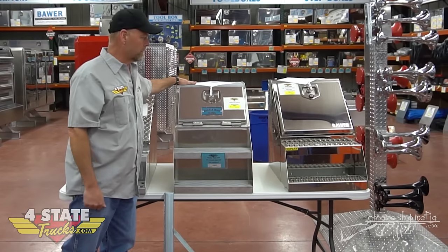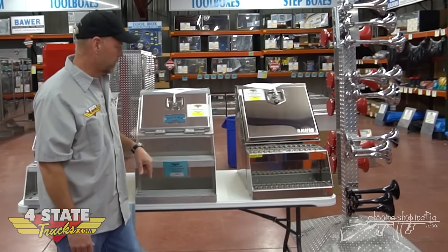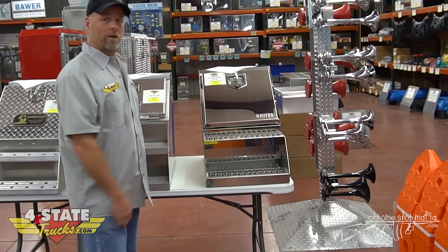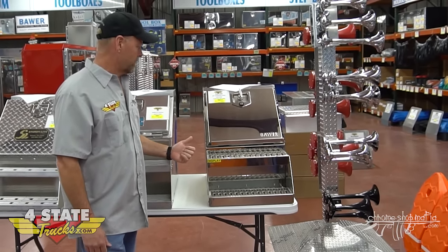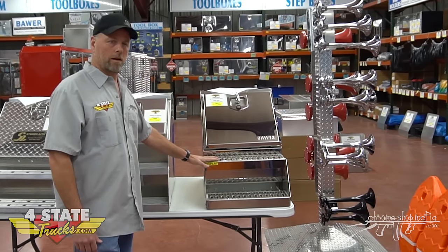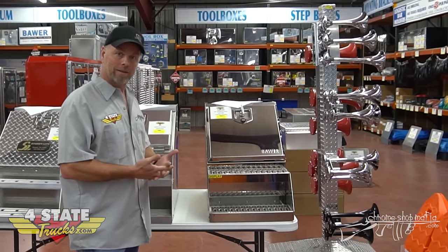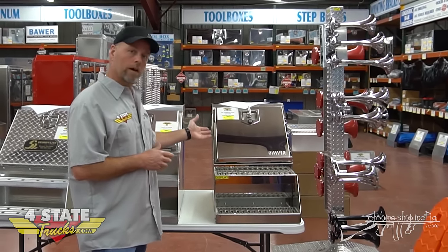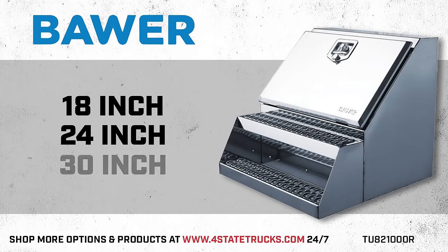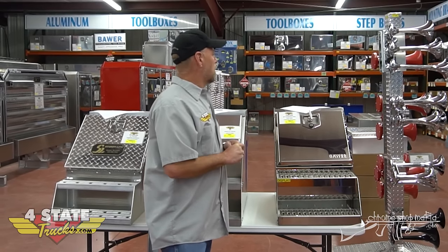The Merit saddle box, just like the Sturdy Light, has a step on the front and a step on the top so you can climb up onto your deck plate or frame cover. Moving down to the Bauer — wow, what a difference in appearance. This is mirror-finished stainless steel, and oddly enough these are made in Italy. They do their construction with a lot of use of robotics so they keep their cost down for a stainless box. The Bauer is available in 18, 24, and 30 inches — a foot and a half, two foot, and two and a half foot.